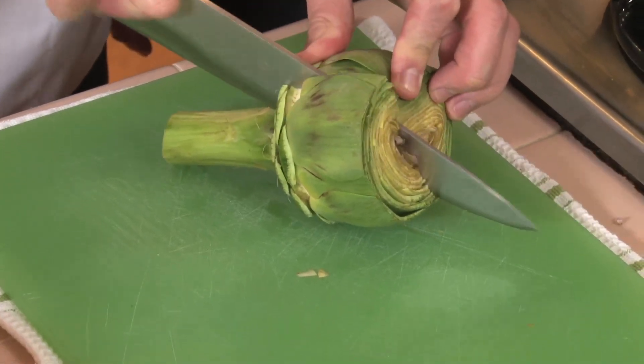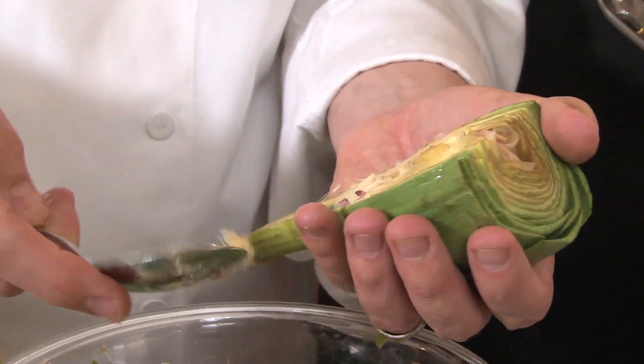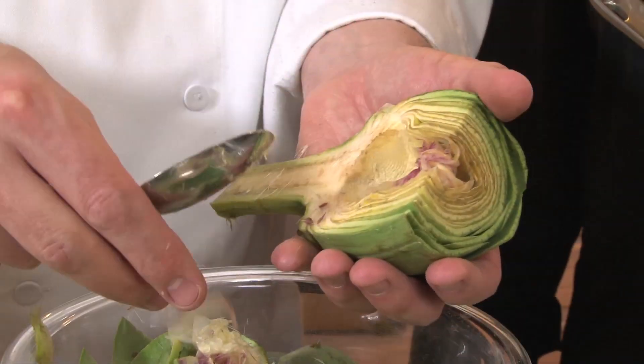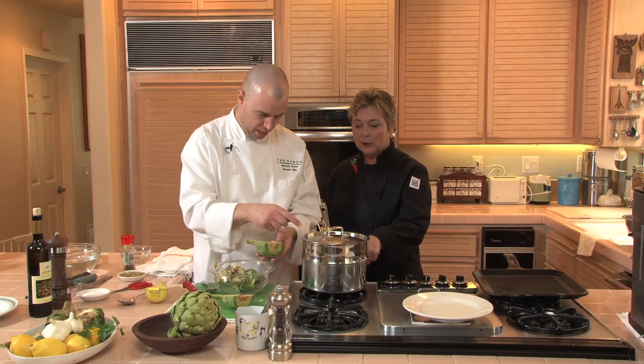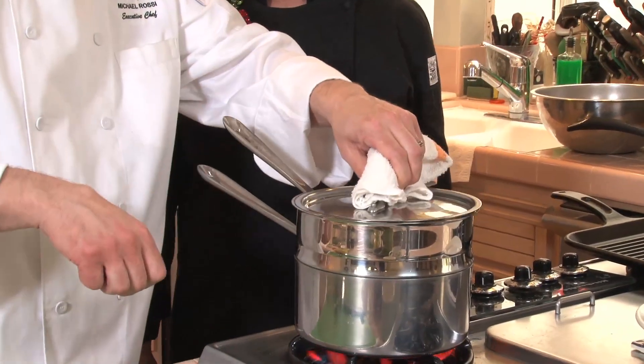What we'll do is we'll cut it again. You can actually just take out with a spoon or a little paring knife this little area right here. So you've got a steamer over here. We're just going to put it in. Make sure that you season your water. Let it go for about 15 minutes.